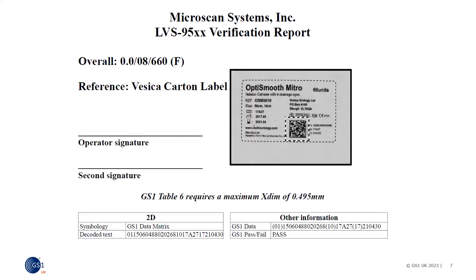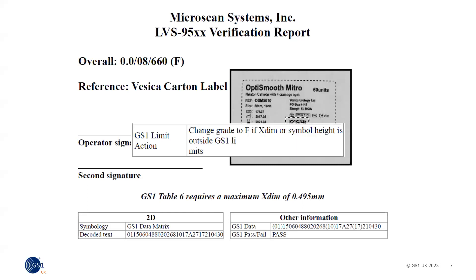In this example, we can see the grade is zero. We have the warning that the X dimension is too big, but the symbol and data is correct — so what's the problem? The verifier has been set to give a fail grade if the X dimension or height is outside the GS1 limits. This can be changed in the software settings.